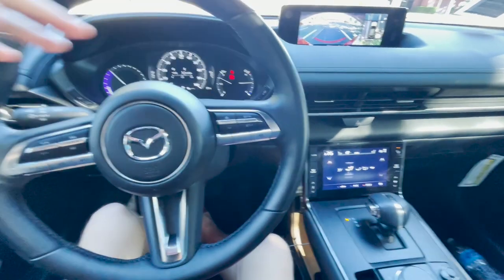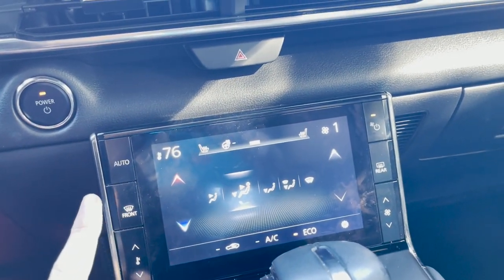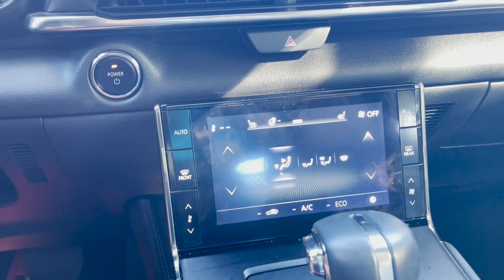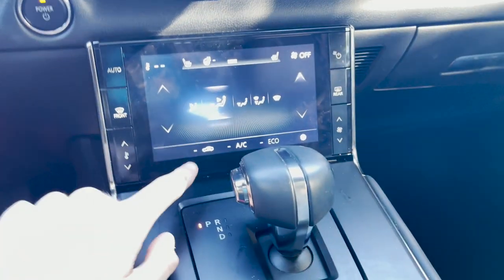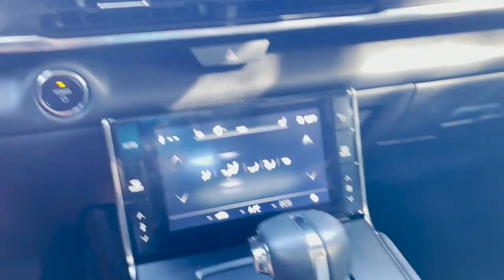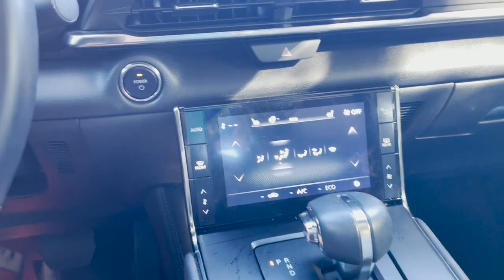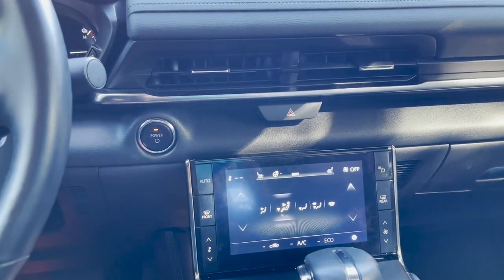You get auto rain-sensing wipers standard on every model — I love cars that include that. The climate controls are single-zone automatic climate control standard on every model — no dual-zone, which most other cars at this price point have, especially electric vehicles. You only get heated seats, three-level. No cooled seats, which I think they should have added — you can get cooled seats in the Volkswagen ID.4 and the Chevrolet Bolt EUV. In the electric vehicle class, cooled seats aren't really that rare anymore.